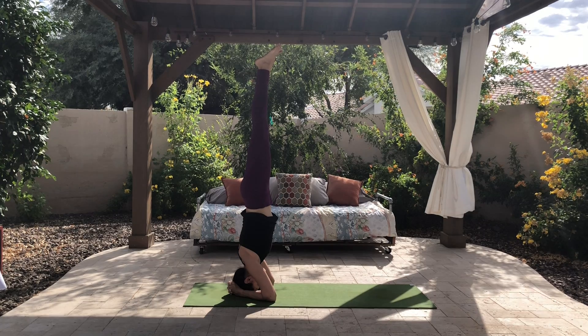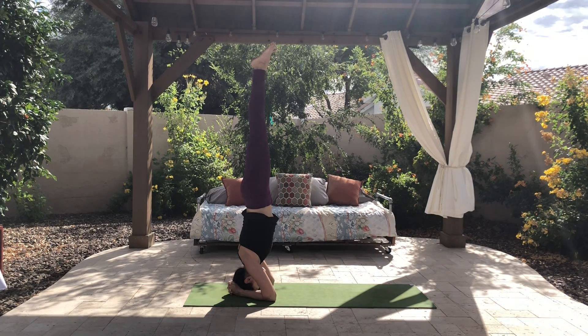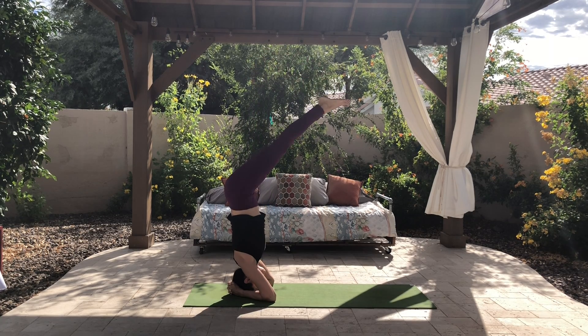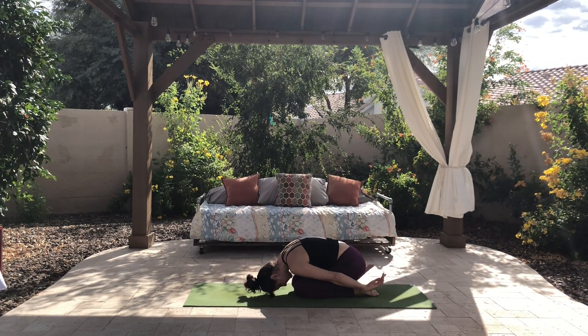Once you get more comfortable and want to be away from a wall, it's important to tuck and roll if you do start to fall over. So tuck your chin and your back, and then you can just roll out of it if you tend to tip over. You don't want to just fall flat on your feet or your back, because that can be uncomfortable and possibly painful. So tucking out of that is the way to go.